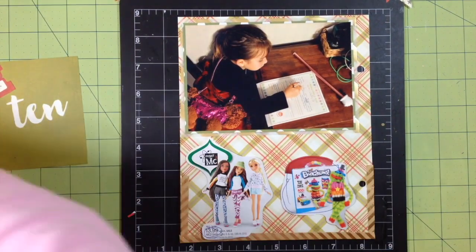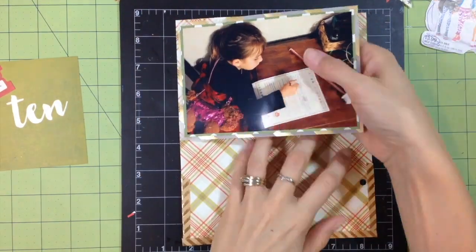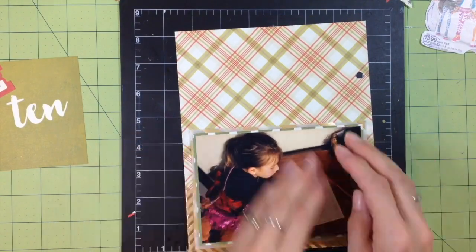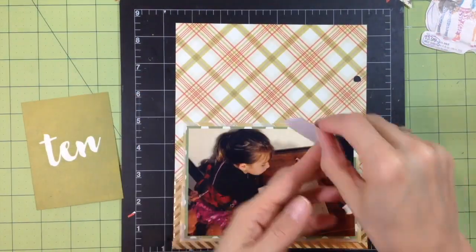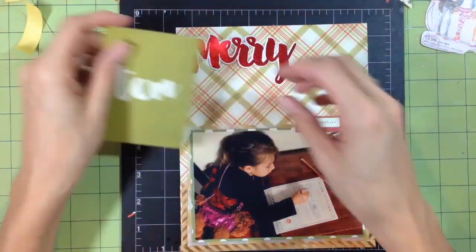Like I said, I'm not going to use these little cut-apart magazine pieces — these are pictures my daughter circled in a magazine for Christmas presents. Instead I'm going to mount the photo on the bottom of this page and do a clustering of paper and embellishments in the top section.